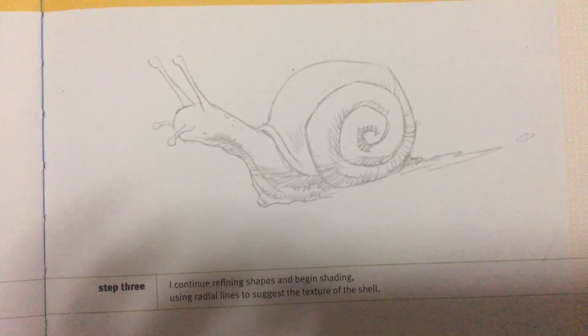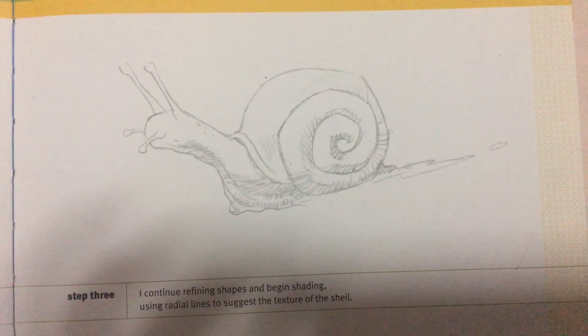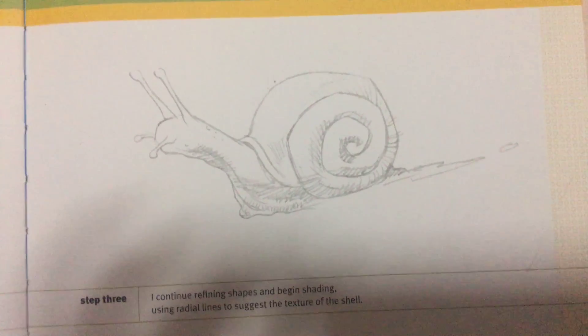Step 3, I continue refining shapes and begin shading using radial lines to suggest the texture of the shell.